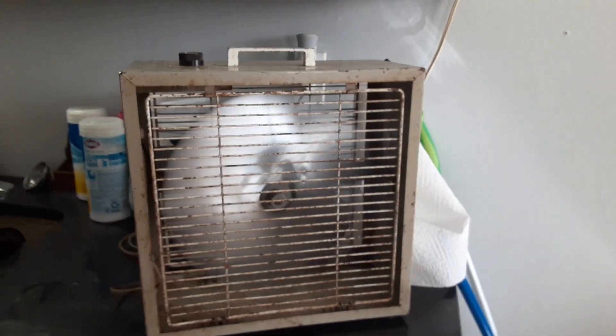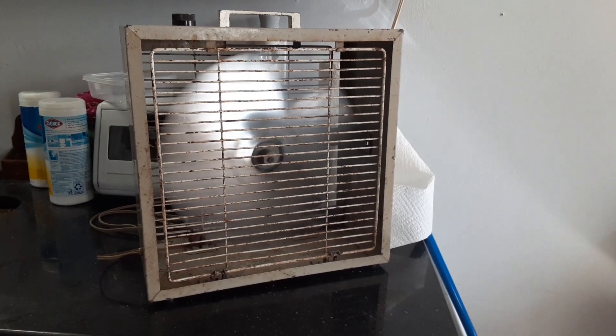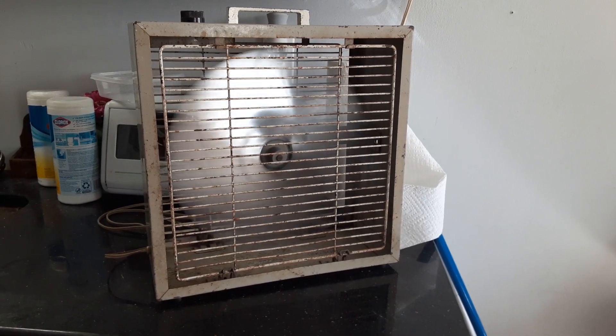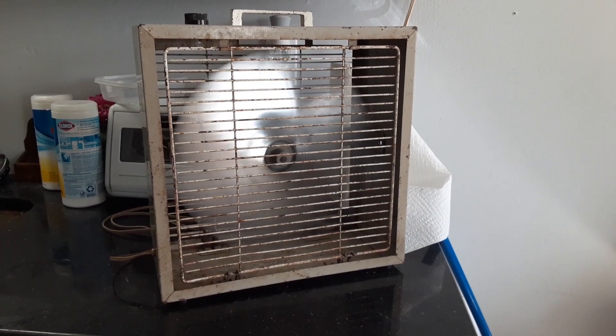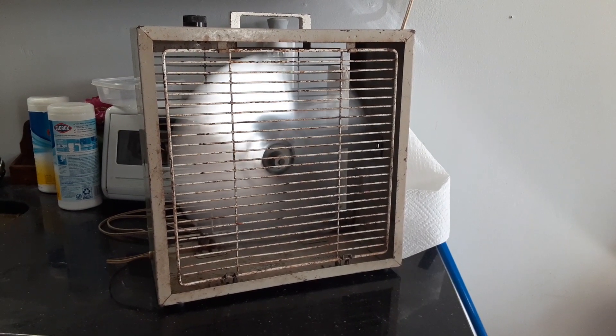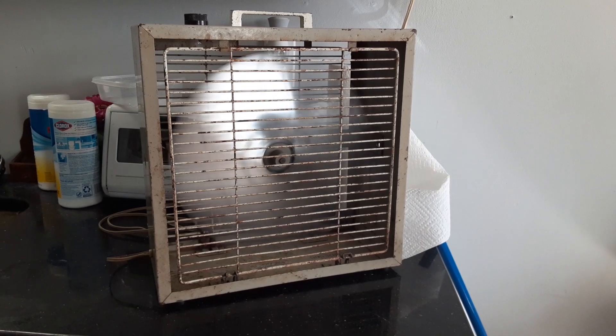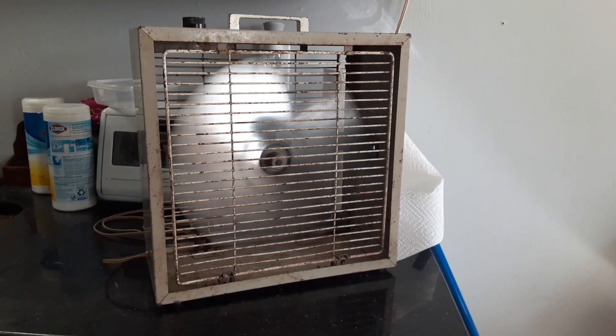Low speed is pretty tame on it. Got a nice motor winding through it.